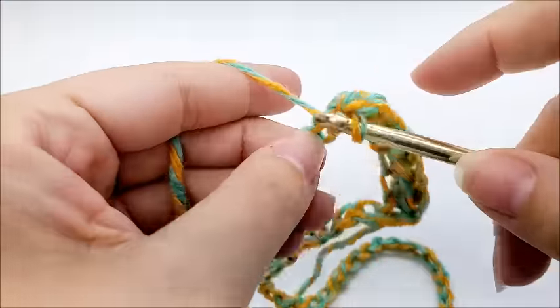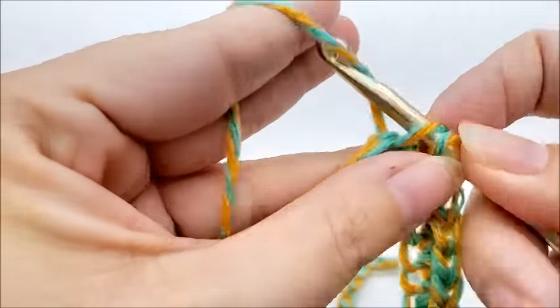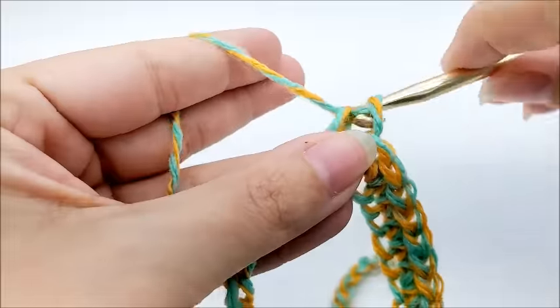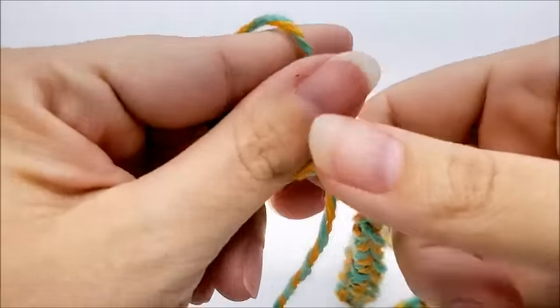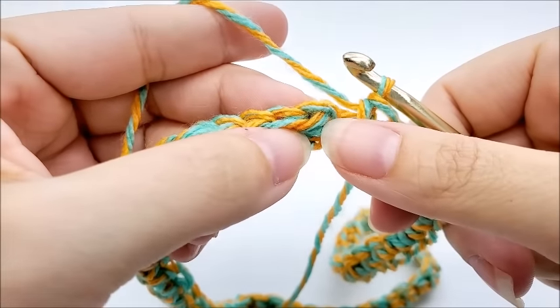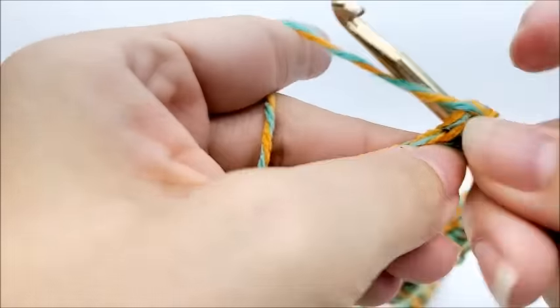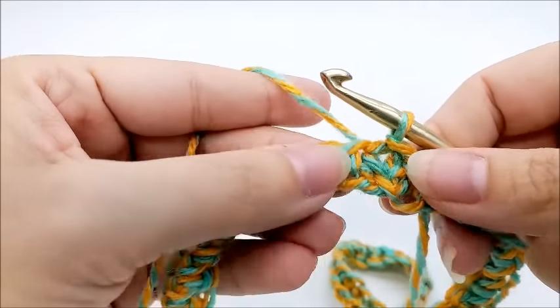Work one single crochet in every stitch until you get back to your starting point. Once you make it back, end by slip stitching into your first single crochet — that ends round one and you'll have a total of 60 stitches.